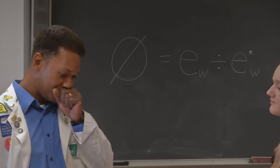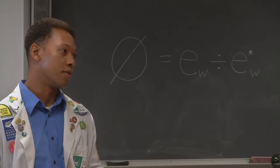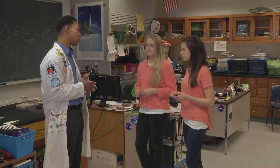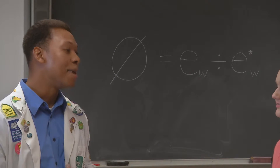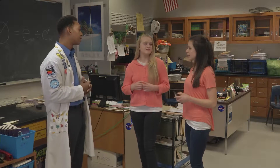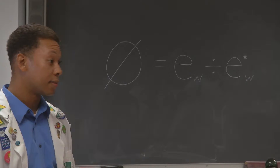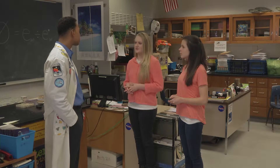Relative humidity is the ratio of partial pressure of water vapor to the equilibrium vapor pressure of water at the same temperature. Basically, it's the percentage of pressure that water vapor creates in the air. So it's like a comparison of how much humidity there is versus how much there could be. Exactly.